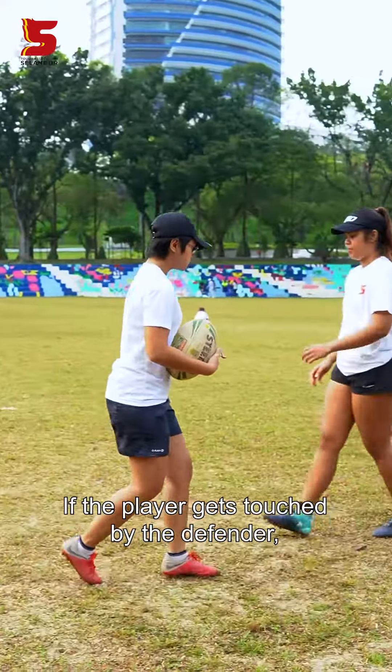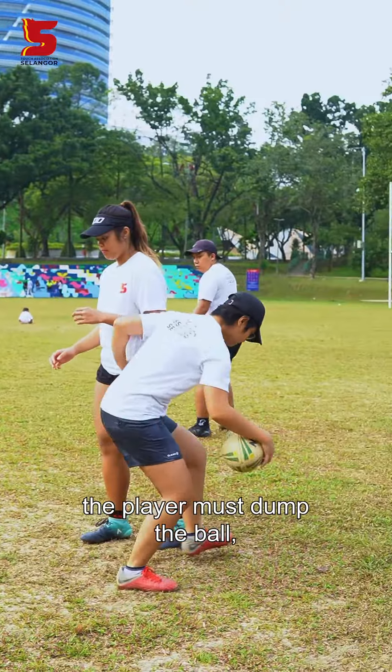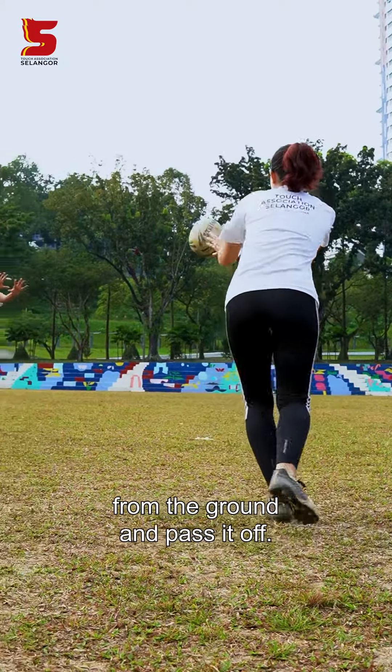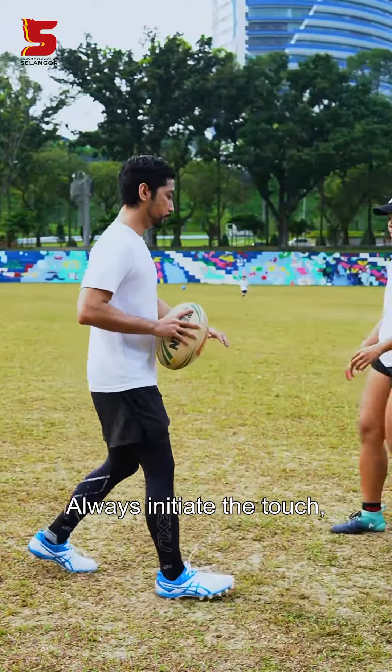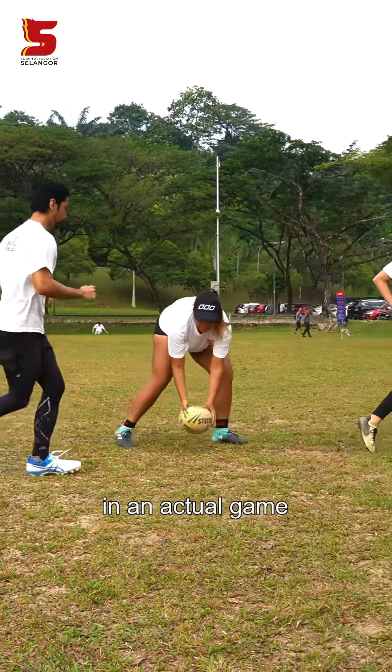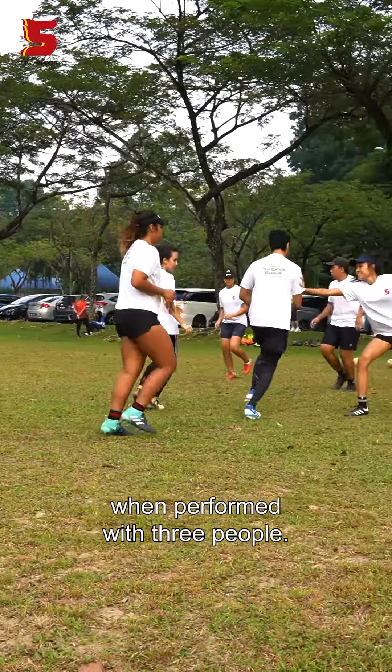Roll ball. If the player gets touched by the defender, the player must dump the ball and step over it. The half will then pick up the ball from the ground and pass it off. Pro tip: always initiate the touch when you have the ball. This is how a roll ball looks like in an actual game when performed with three people.